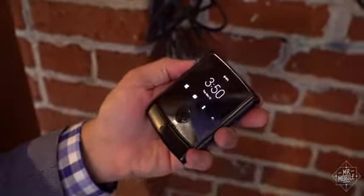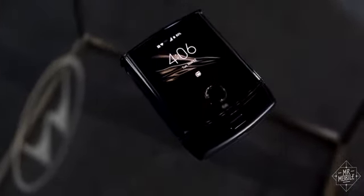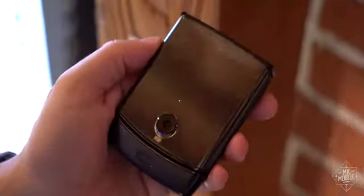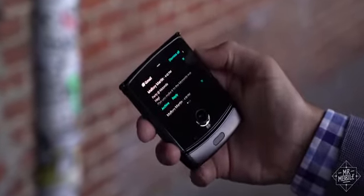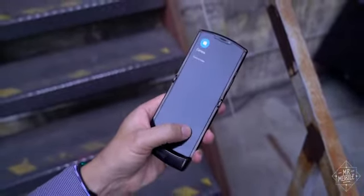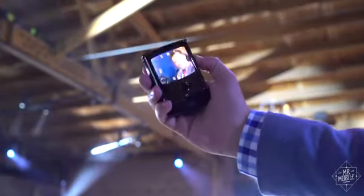While that primary display is the main attraction, you've got one on the front too. Motorola calls this 2.7-inch OLED touchscreen a quick-view display, because it's here just for the basics — it's kind of like a smartwatch. You can preview notifications, make and take calls, use Google Pay and Assistant, or control your music, all using the same Moto display actions I've been praising for years. The useful and addictive Motorola gesture shortcuts are here too — chop it to turn on the flashlight, twist it to launch the camera.